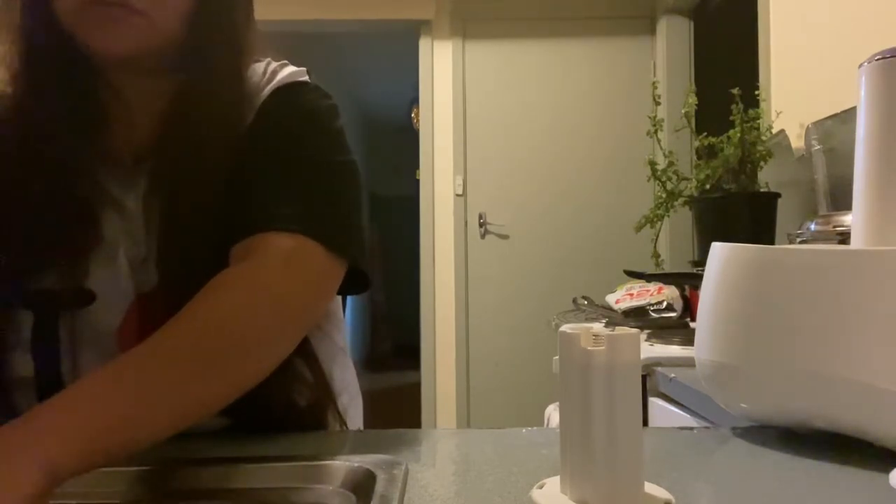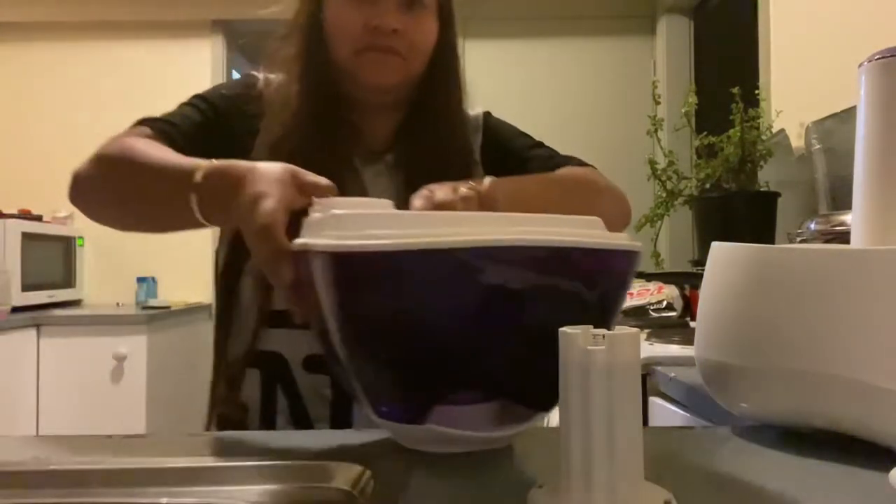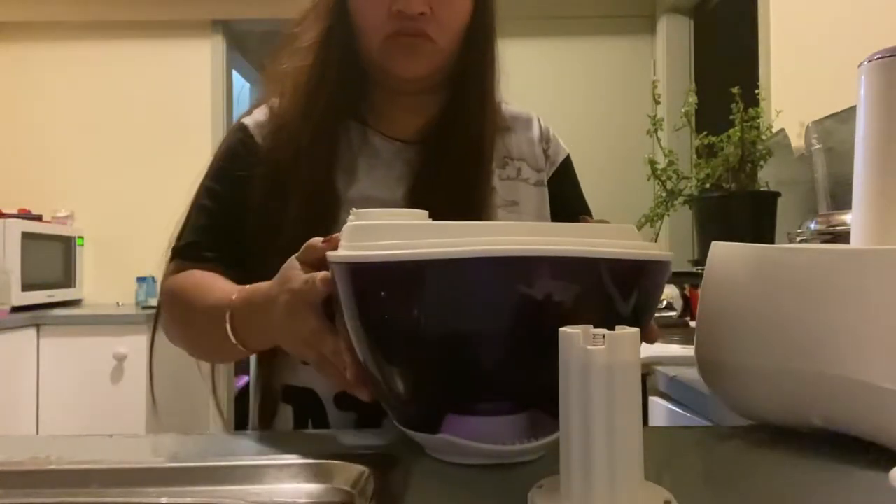Guys, I'm gonna put water on it. Here's the water. I put water — I think this is too much. So, done.